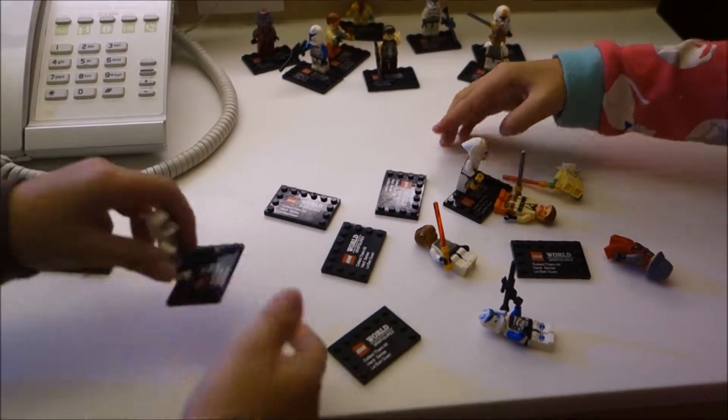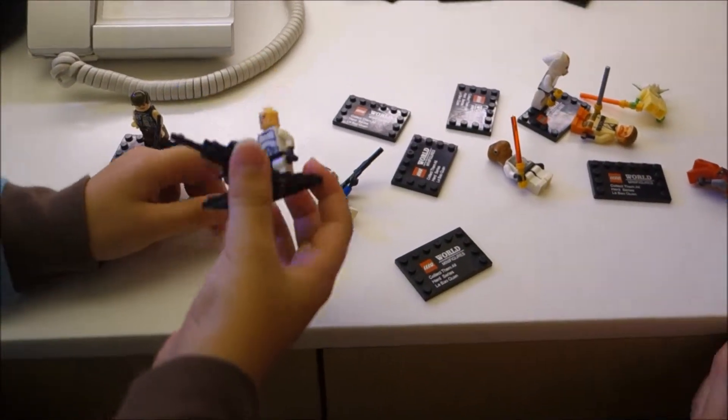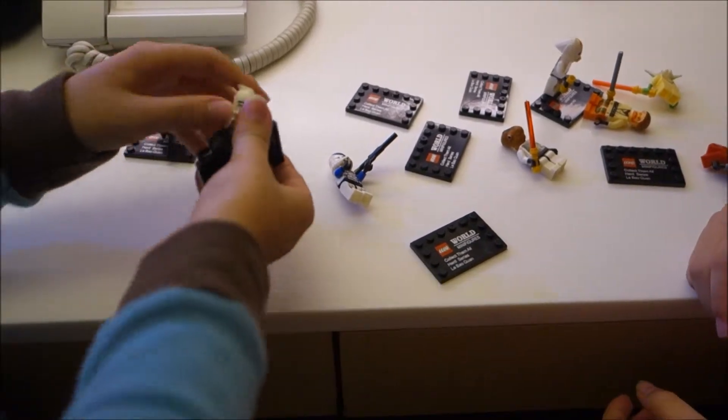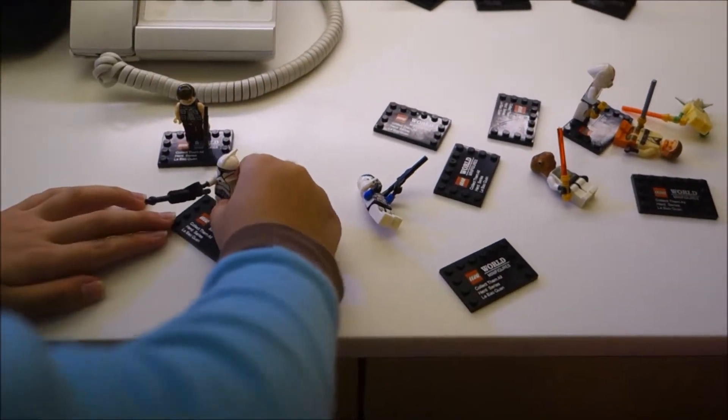This is the clone trooper. He has a helmet like Rex. He's like any ordinary clone trooper — a very nice one. We wouldn't want to collect many clones, so maybe Rex will be standing in front of a whole lot of clones.